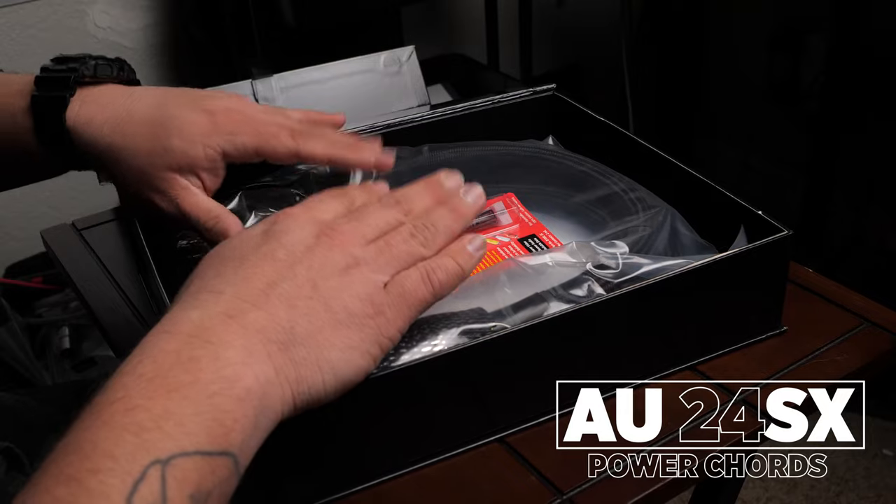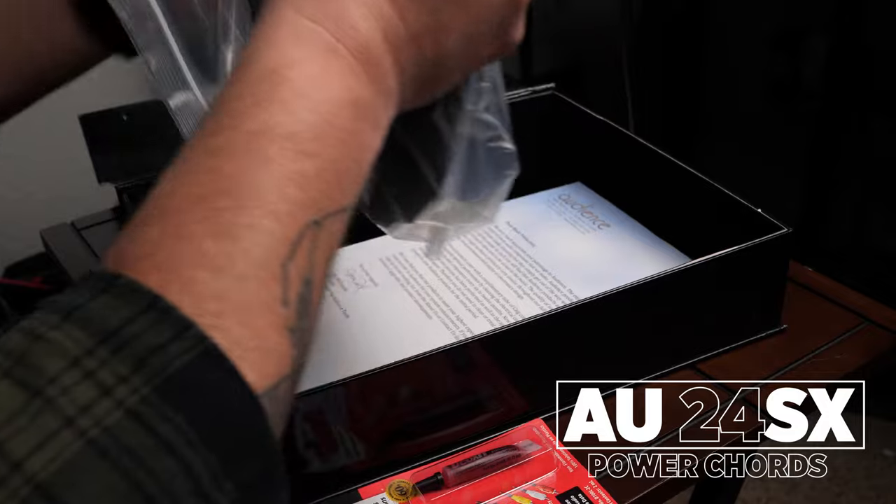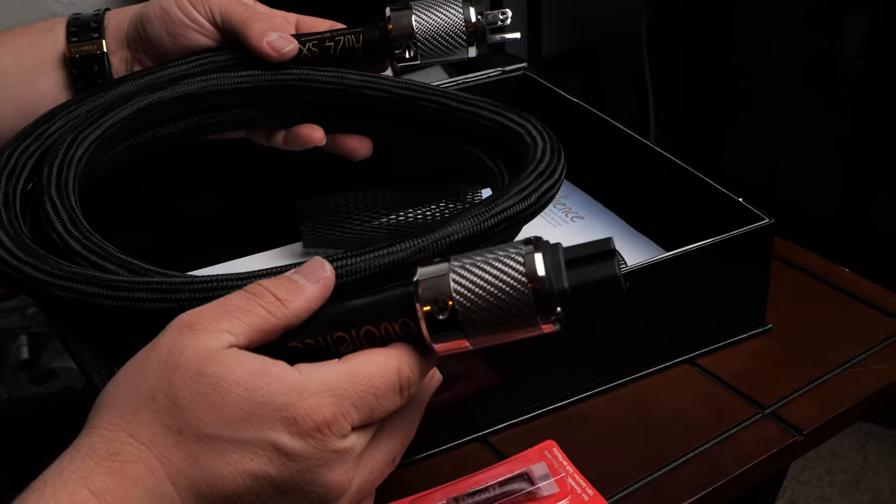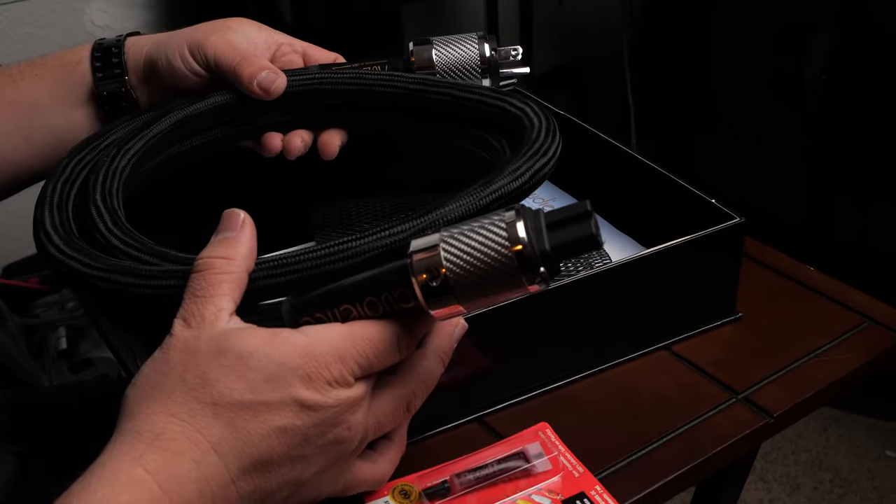Now, time for the big boy. This right here, from the same AU24SX line, is the power cord. This power cord is absolutely massive. It's beautiful. There are so many adjectives I could use to describe this thing, but this is pure and utter quality. It's very heavy duty — you can't really bend it too much, not that you would want to. The design and aesthetic is just gorgeous. Audience really outdid themselves on this one. I'm very excited to be plugging this into not only the Boulder 866, but my future components as well.